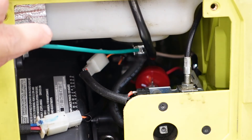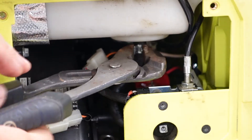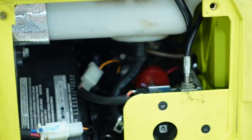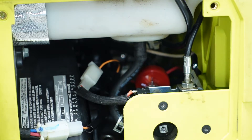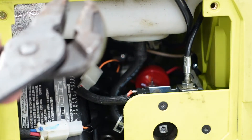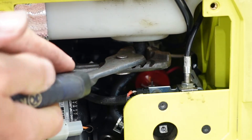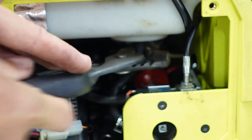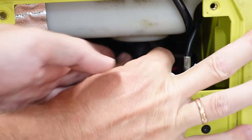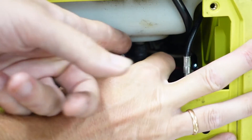Our pipe has two clamps, here and here. First we have to remove this clamp. It's not easy to pull this pipe down, so it's better to use pliers and turn this pipe carefully around the fitting a couple of times. And of course, make sure that your tank is empty.